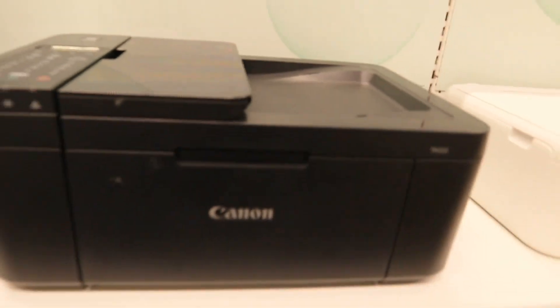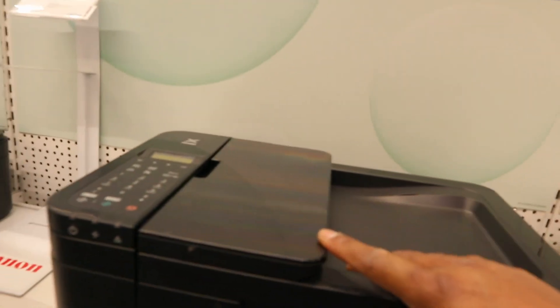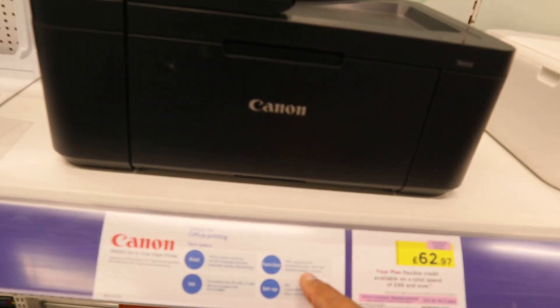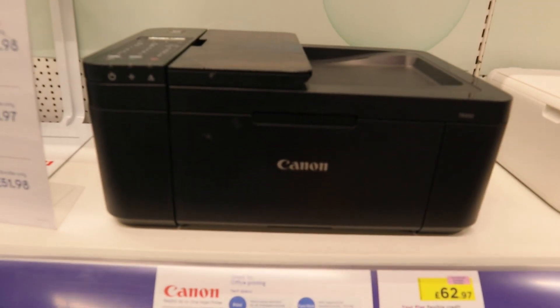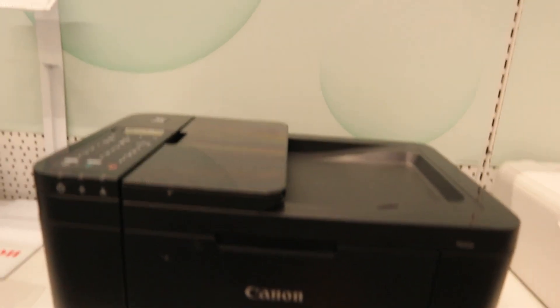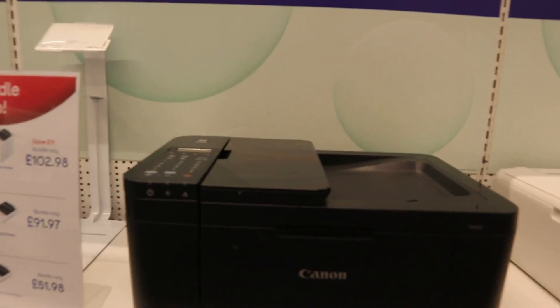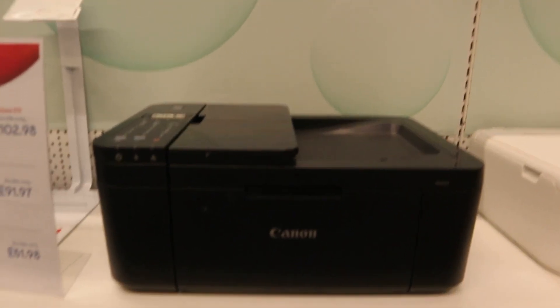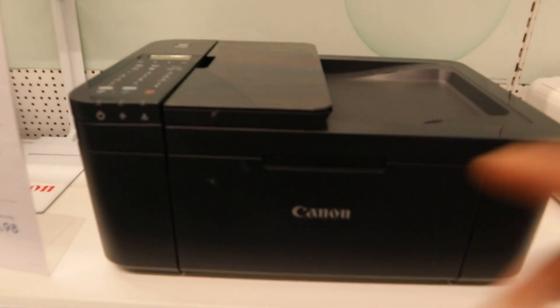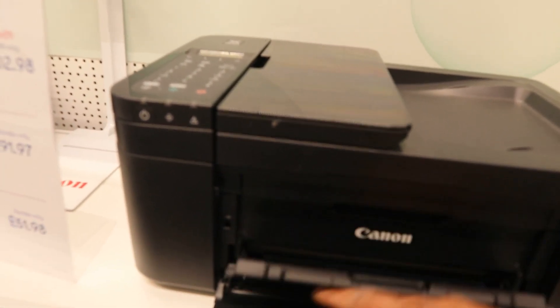This one is the Canon TR4550, a multifunctional printer — multi-task, 3-in-1 in the sense that you can print, copy, and scan. Standard quality 1200 DPI, standard print speed 8.8 prints per minute — usually for black. It comes with a button cassette and ADF — automatic document feeder.